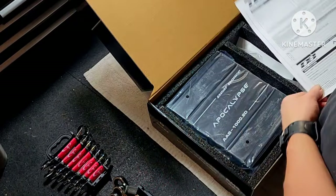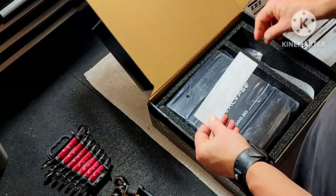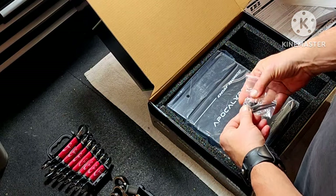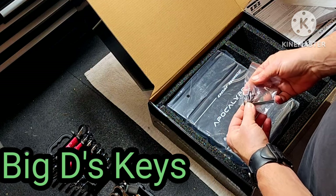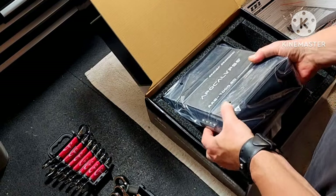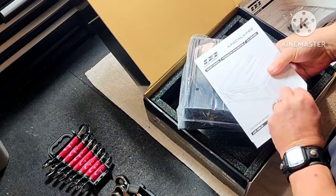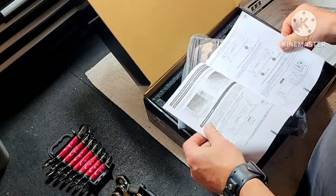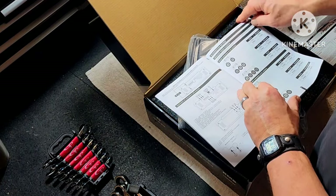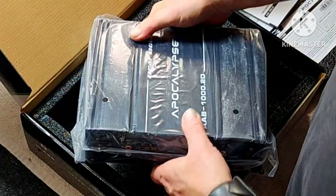I do always appreciate a good unboxing. Here's your warranty card — standard issue. In the box you receive Deflon's stickers, Allen keys, and mounting screws so you can mount it down, and an owner's manual inside showing some wiring configurations.